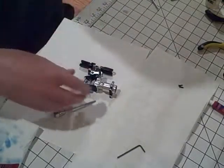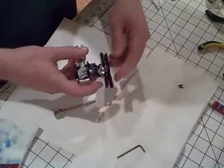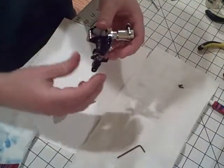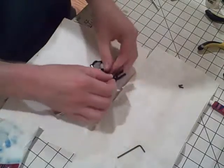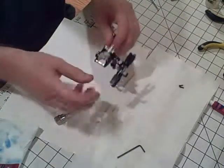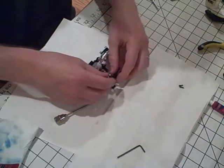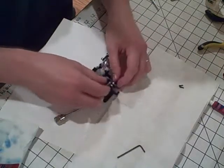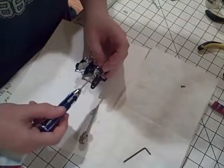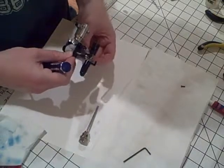Go ahead and torque down that grub screw. Now this is the leading edge control, so you're going to want to make sure that the tail blade grips are oriented correctly — the control arm should come before the blade as the head is spinning, because the tail is going to spin in that direction. You want the blade grip end that is tied to the pitch control slider to come before. Make sure it's not too tight, but tight enough that it's secure.